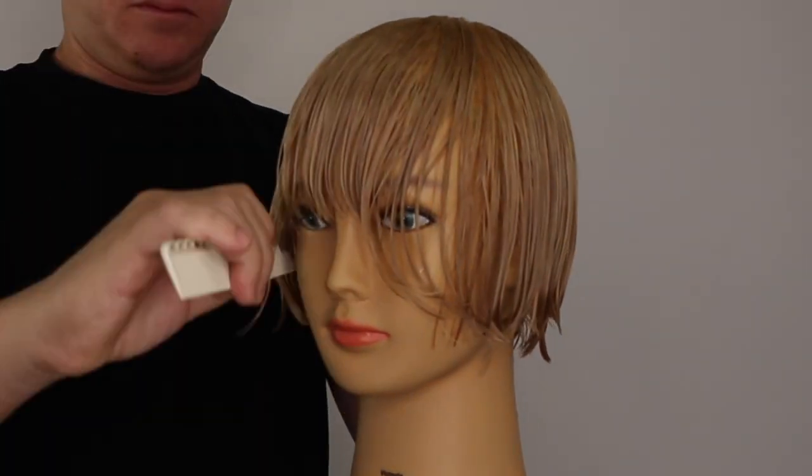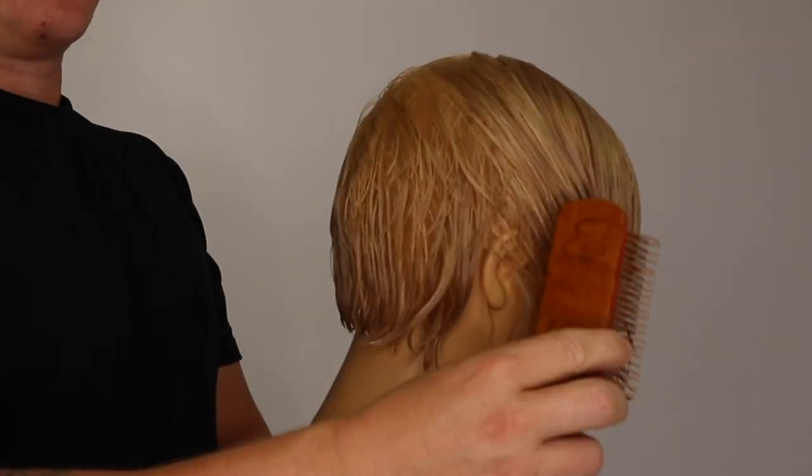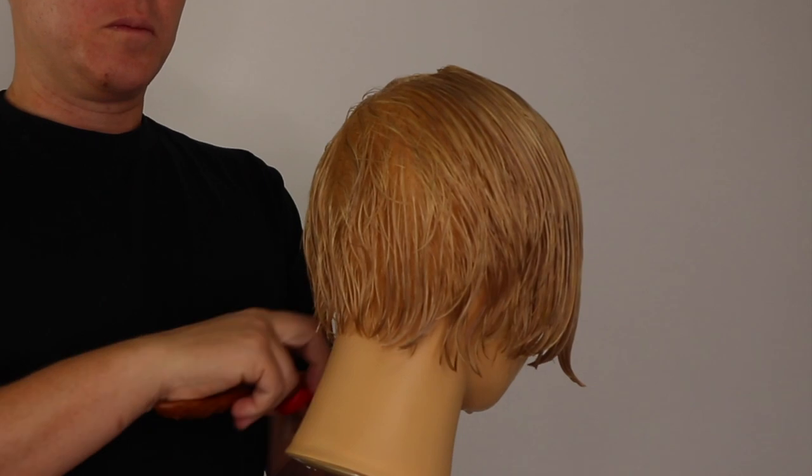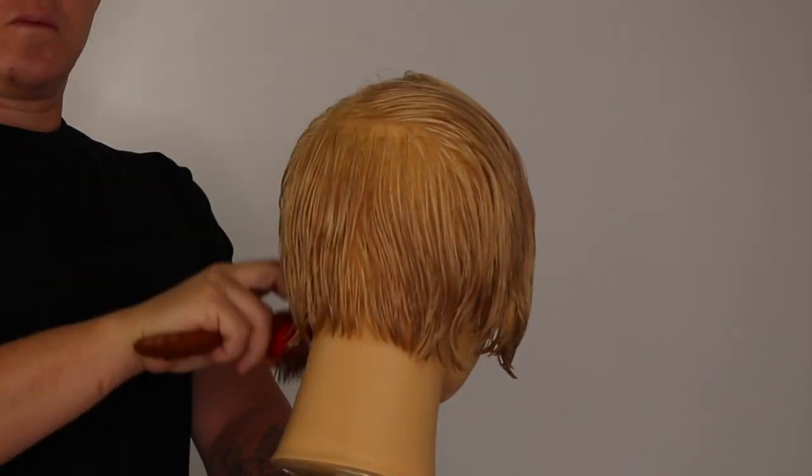Comb your haircut into natural fall and direct our client to face down. This allows us to start the blow dry in the graduated area first. Use your brush to move the crown area out of the way so we can focus on one zone at a time.